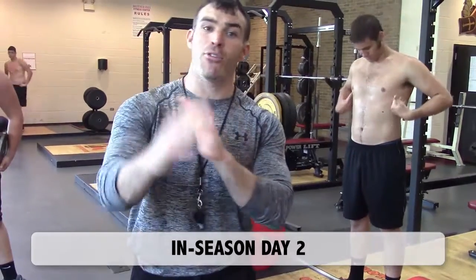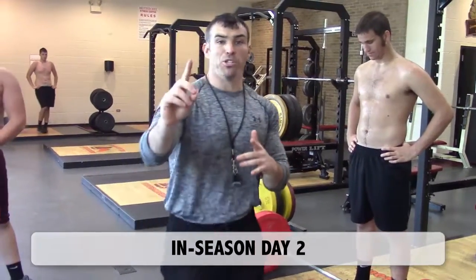Day 2 in-season right now, fellas. 30 to 45 minute workout. I'm going to show you the flow right here.